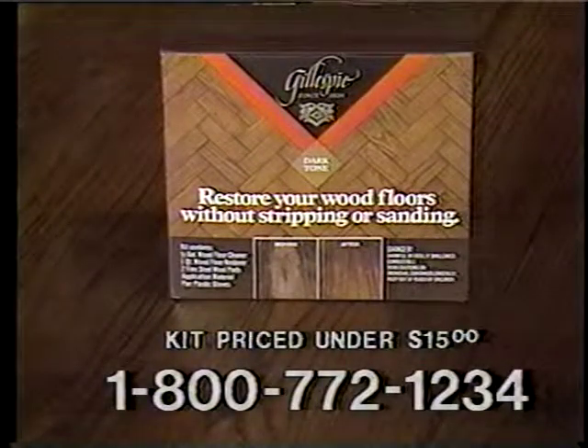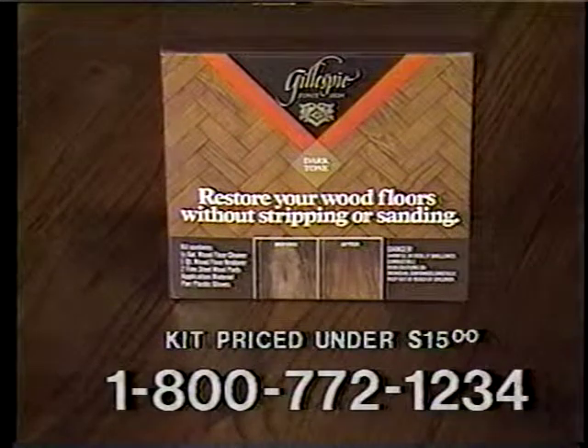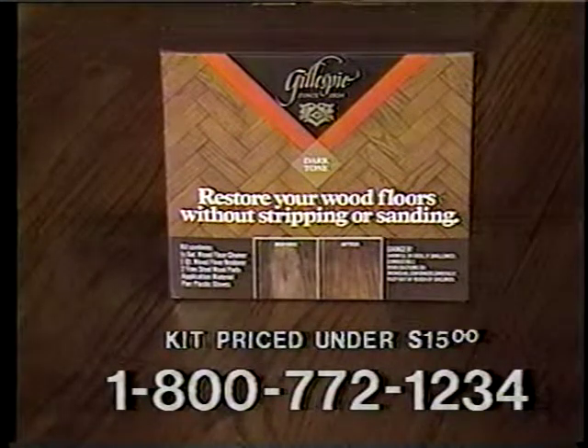Available at local paint, hardware, and home centers. Or call 1-800-772-1234 for your nearest dealer.